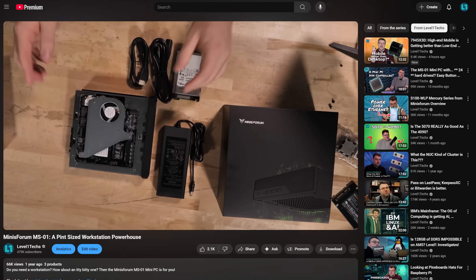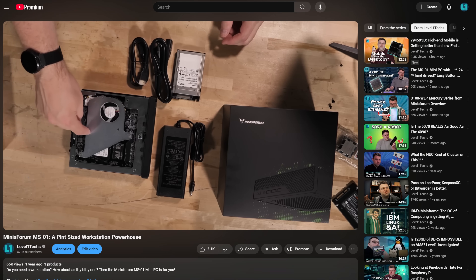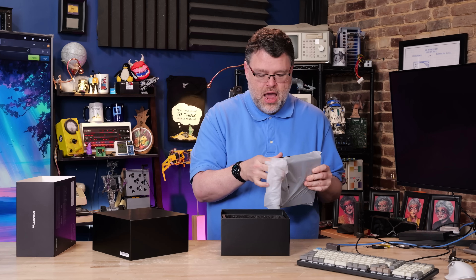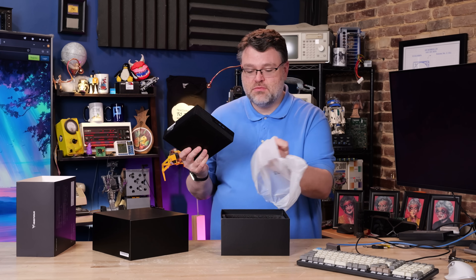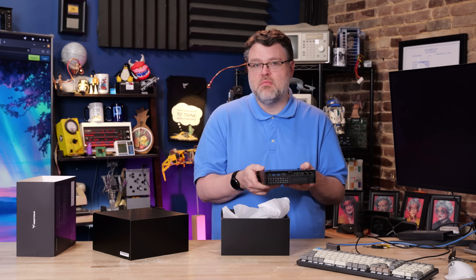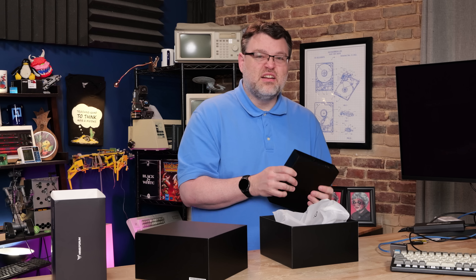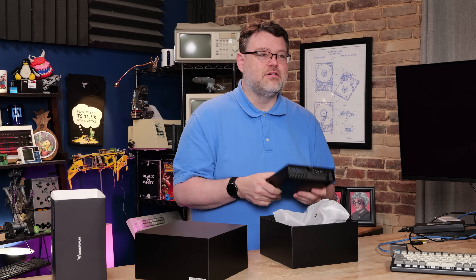This is a second generation product from Minisform in this form factor, with a lot of lessons learned, and it is a substantial upgrade. We reviewed the Intel-based version last year and I've been running that in my home lab successfully ever since — it is ridiculously powerful. We've done videos and projects with these running Proxmox, Linux, Windows natively. In a second we're going to try to upgrade this thing to 128 gigabytes of memory in this form factor.